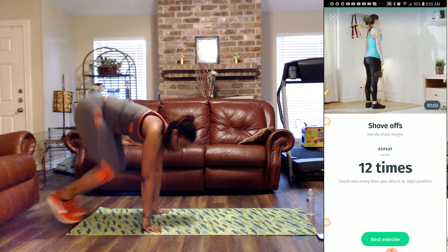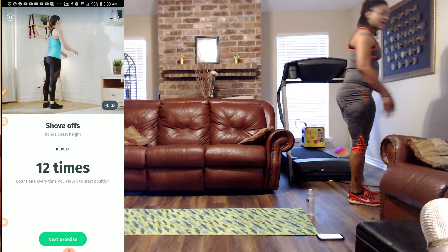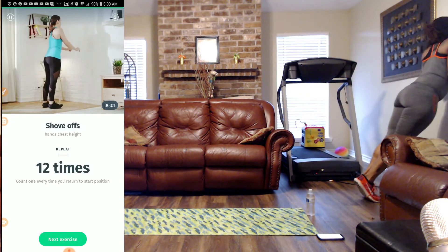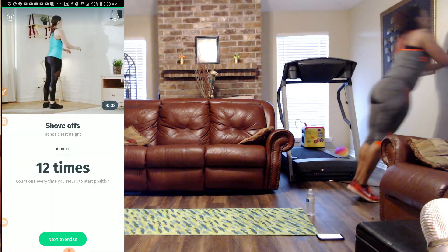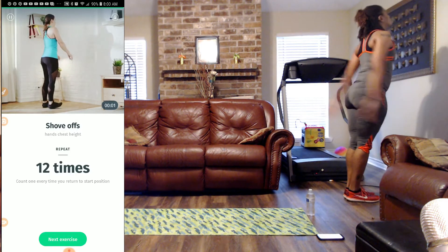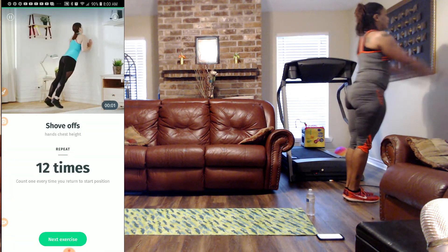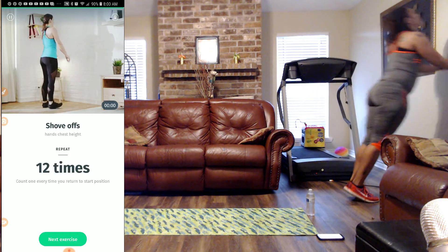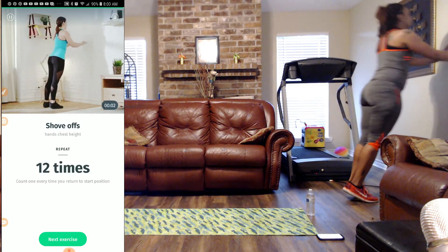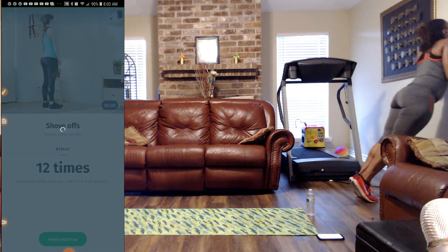I can't wait to get that water because I'm going to drink it. We have to shove off the wall — remember to keep that belly in tight, keep those elbows in, let's fall into the wall but be careful. One, two, three, four, five, six — breathe through your nose and out of your mouth — seven, eight, nine, ten, eleven, and twelve.